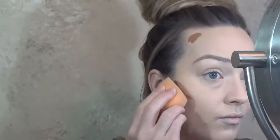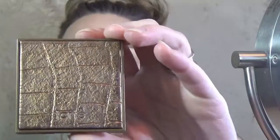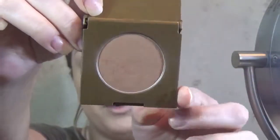Now I'm just going to use a little bit of this Temptu Liquid Bronzer for my cheeks and my forehead. To set that bronzer, I'm going to go in with the Tarte Amazonian Clay in Park Avenue Princess. It's a really pretty — it's almost like a purpley bronze.